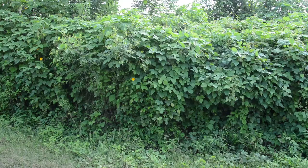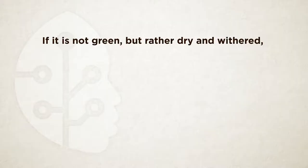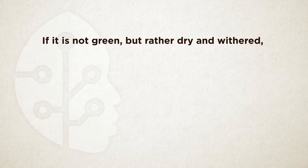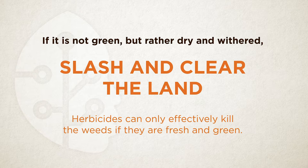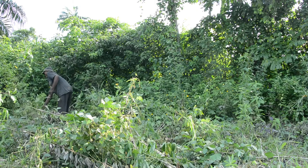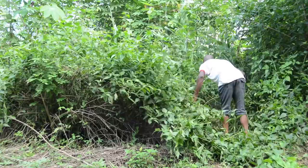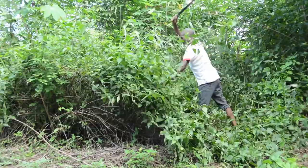If your field has mainly broadleaf vegetation without trees or shrubs, first check whether the broadleaf vegetation is fresh and green. If it is not green but rather dry and withered, you need to slash it, then clear the land, as herbicides can only effectively kill weeds if they are fresh and green. Likewise, if the vegetation is fresh, green and taller than 50 cm, you will need to slash it — it is too tall to go over with a sprayer. Regrowth is typically slow and you do not need to apply herbicide after slashing. You can directly clear the land.